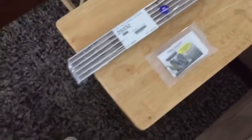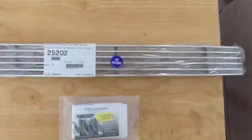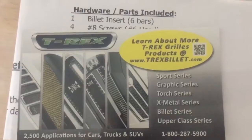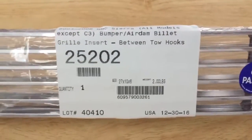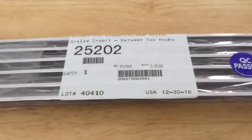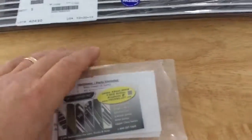I finally got my valance grill for my truck. It's made by T-Rex — that's the company that makes it. I got it off Amazon for 75 bucks; it was initially 80-some odd dollars but when I finally ordered it, it had gone down to 75. This grill actually goes in between the tow hooks on my truck.